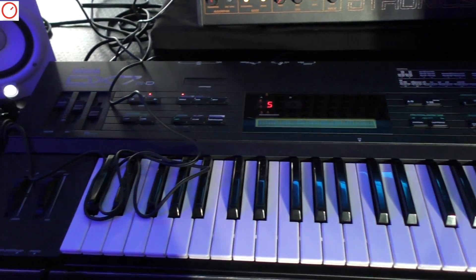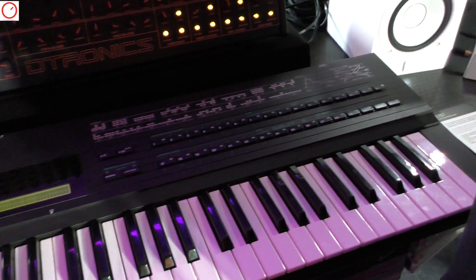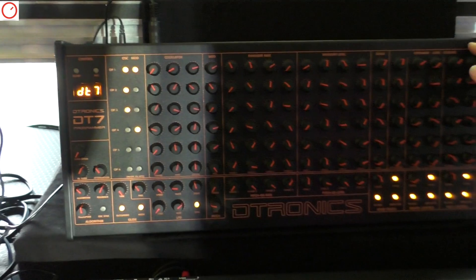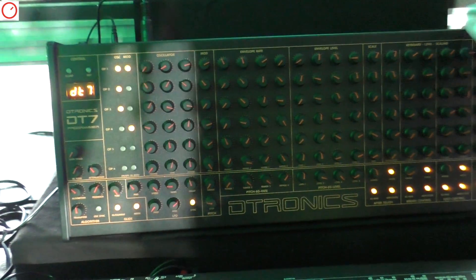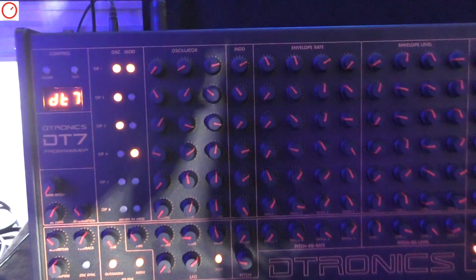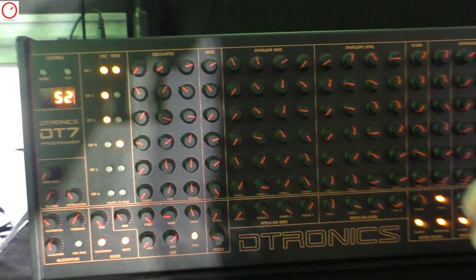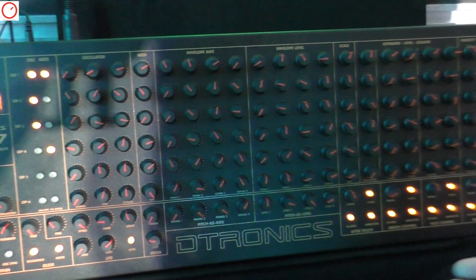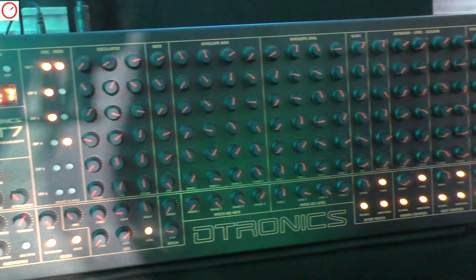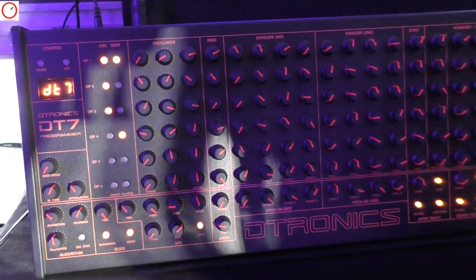It will work with the TX802, DX5, DX1 — whatever you have. Basically you have every single parameter of the synthesizer available as a knob, and it transfers system exclusive data to the unit.